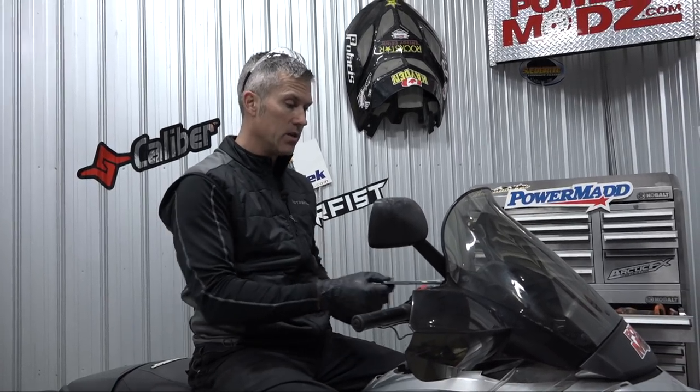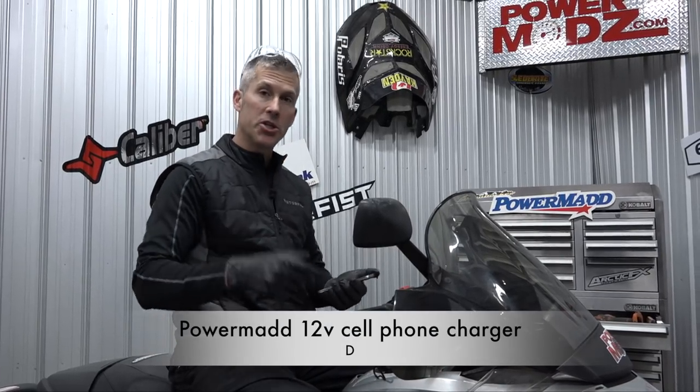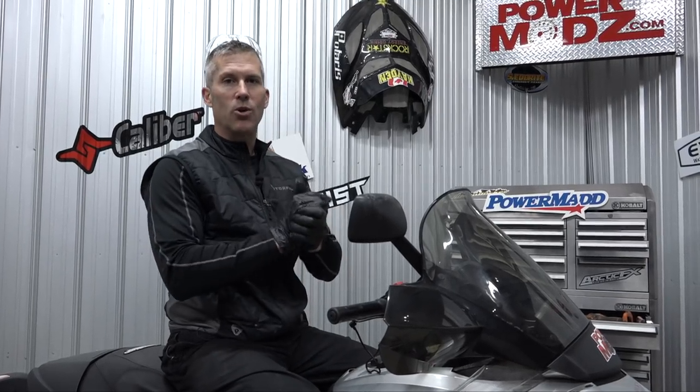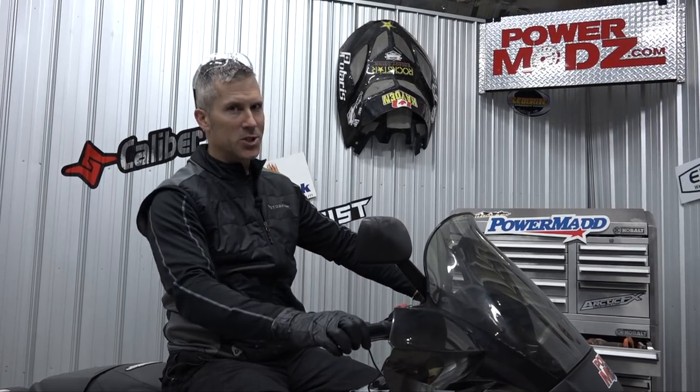Finally, a charging source on a snowmobile. It's not my sled, but mine's going to have one. Thanks for watching guys — make sure you check out Powermad and all their cool products. More vids coming. Lots of snow out there today, we're going to go do some ripping. Four days of riding in Awesomeville. Thanks for watching as usual.